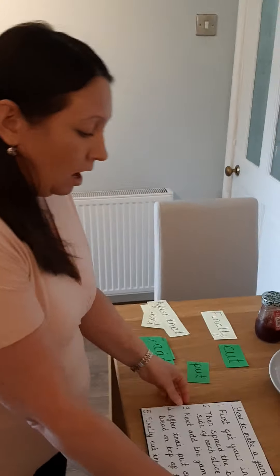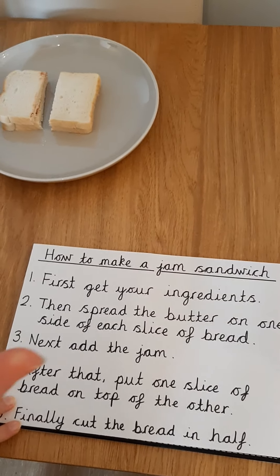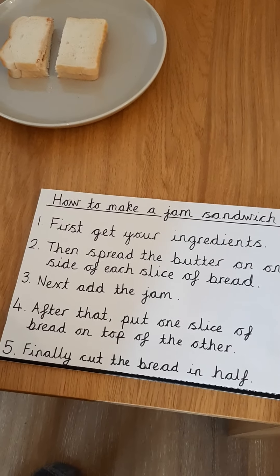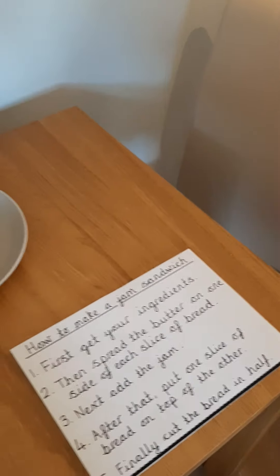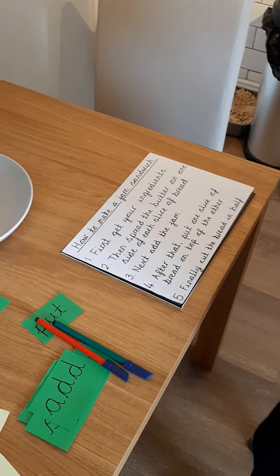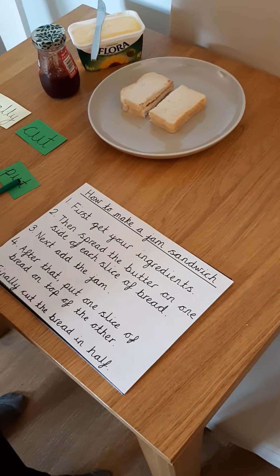Now I've made my sandwich, and you might choose to make a sandwich, bake something, make a Lego model — whatever it is that you're making, that's absolutely fine. But you need to make sure you make it before you write your instructions. So I've done the hard work, I've made it. Now I need to write my instructions. When writing my instructions, I start with my title — this needs to relate to whatever it is that you have chosen to make. So, how to make a jam sandwich is my title. I need to make sure I include all of the time openers and all of the imperative verbs. I've put numbers to help set it out more neatly and show what each step is.